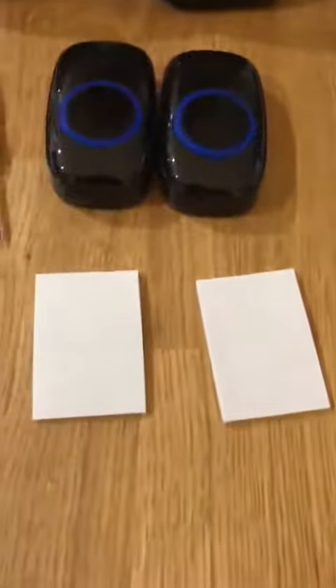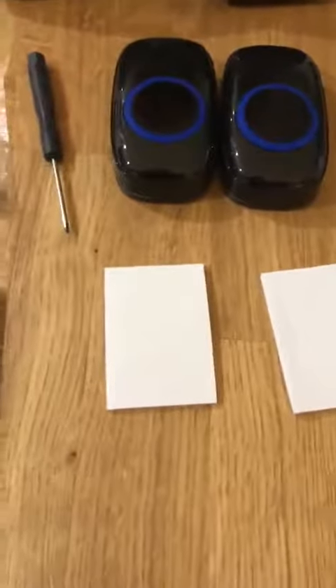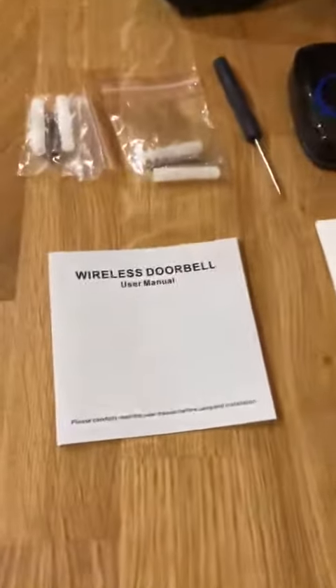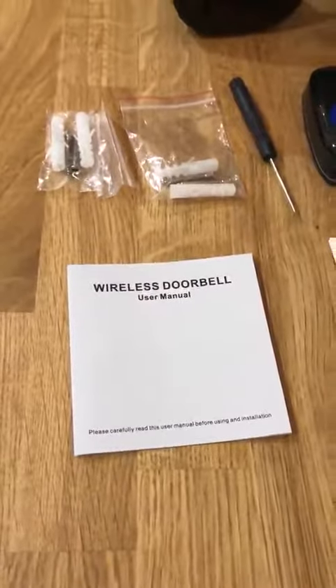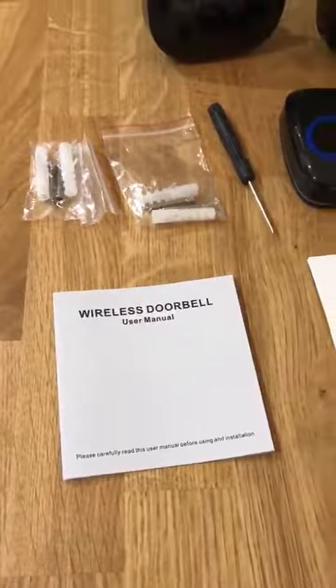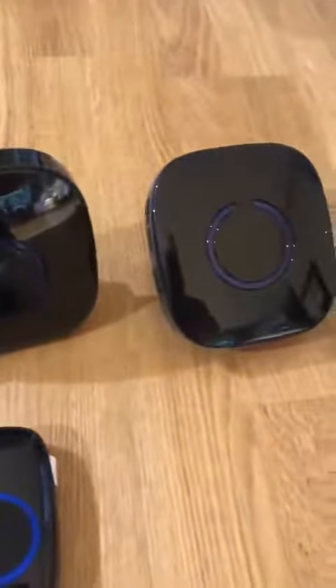I'll be using the stickers in this instance because I don't want to drill into the door — the stickers are very robust, which is great. Very straightforward manual. There are 58 different chimes on this set and also five different volume levels.